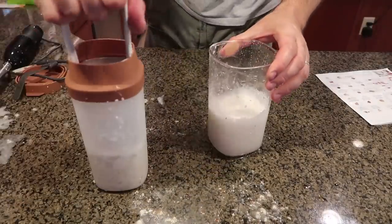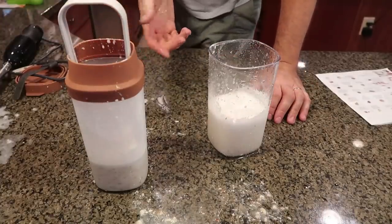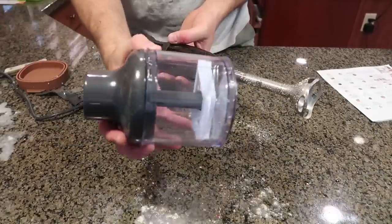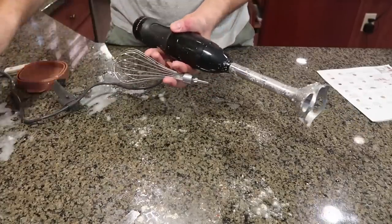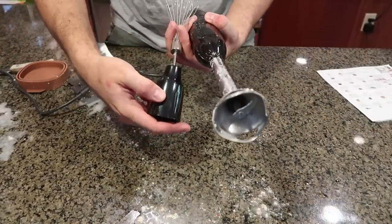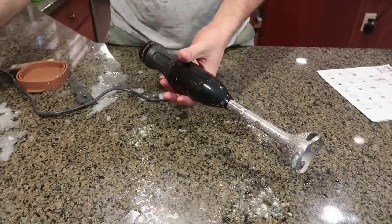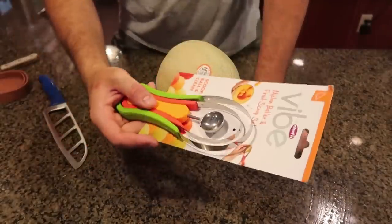Pretty interesting gadget. I've actually made almond milk in a blender before. Anyway, this KitchenAid is really powerful — I like it a lot. The blender attachment, mixer attachment, and all the containers — this is really nice. I'd definitely rather use it for something else though. I'm definitely not making almond milk ever again — it doesn't even taste that good.